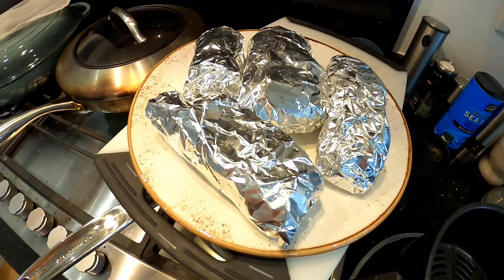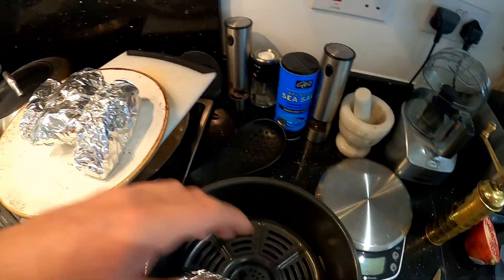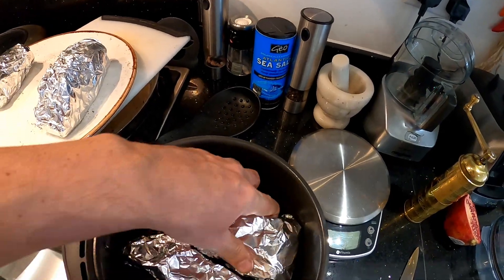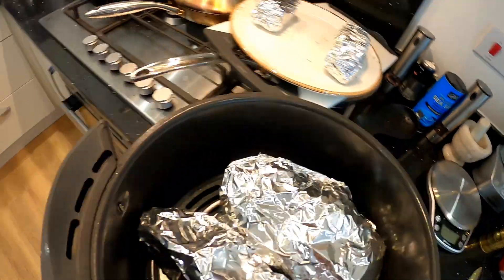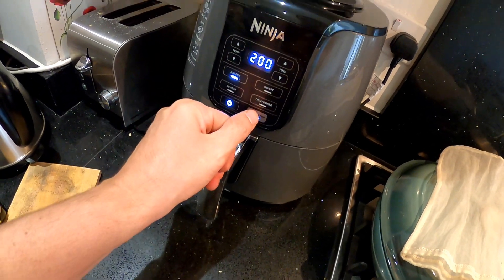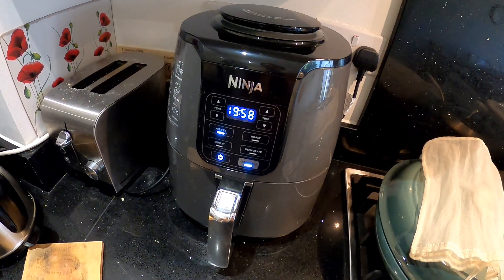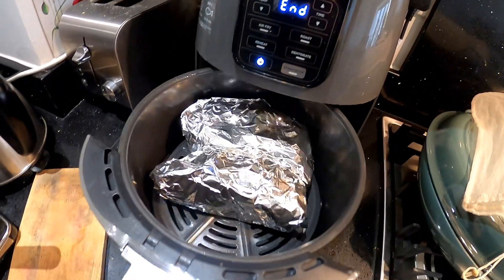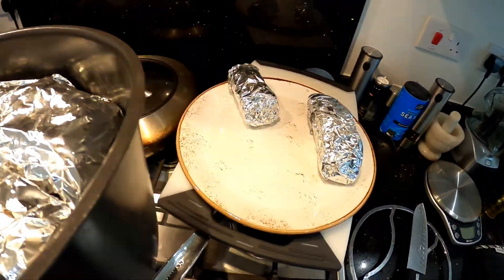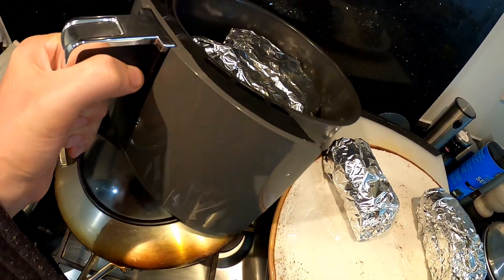It's been two hours since I prepared the parcels, and now I'll put them in the air fryer. I cannot fit all of them at once, so I will make them in two batches. It's 20 minutes in the air fryer — and that's really it. So the first two parcels are ready, now I will take them out and put the other two in.